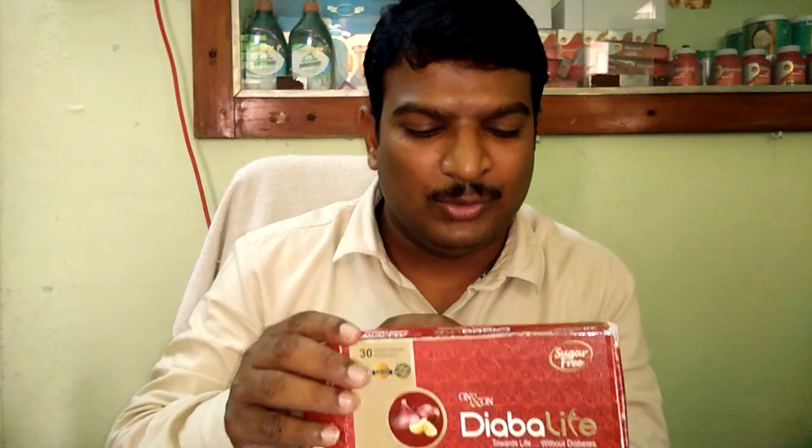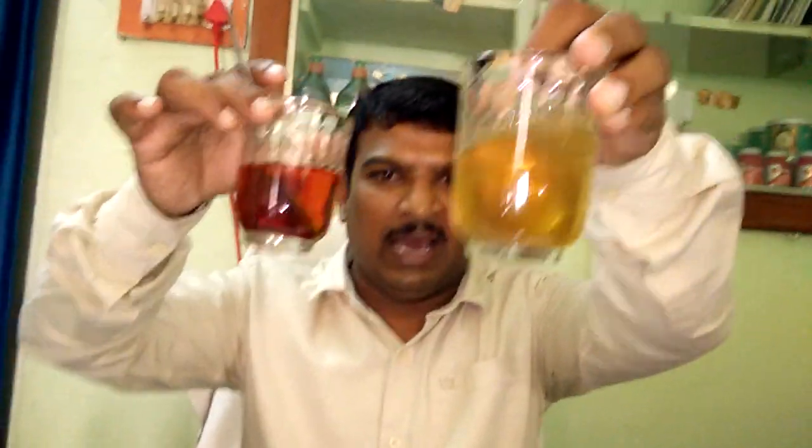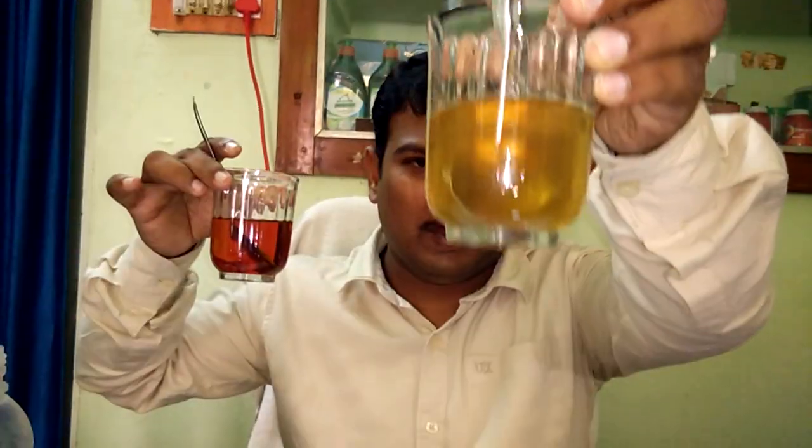This is a patented product with US GMP certification. This is a total 30% certification. I am going to show you what you are doing. This is Alice's Diabolife Capsule.